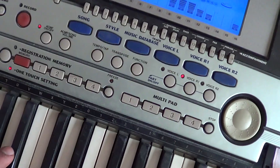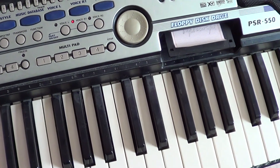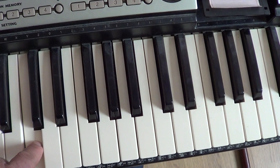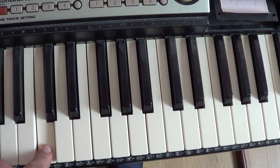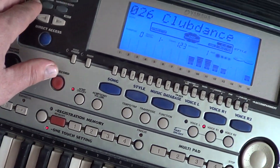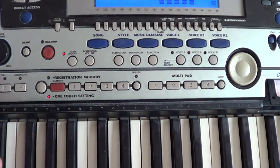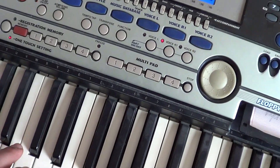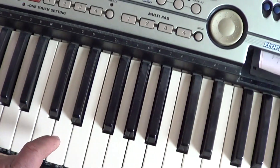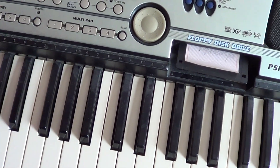Здесь чувствительная клавиатура на этом синтезаторе — кнопочка Touch. Тихо нажали — тихо звучит. Быстро нажали — громко. Добавляется эхо. Эффект педали сустейна: нажимаете сустейн, убираете палец с клавиши — она продолжает звучать.